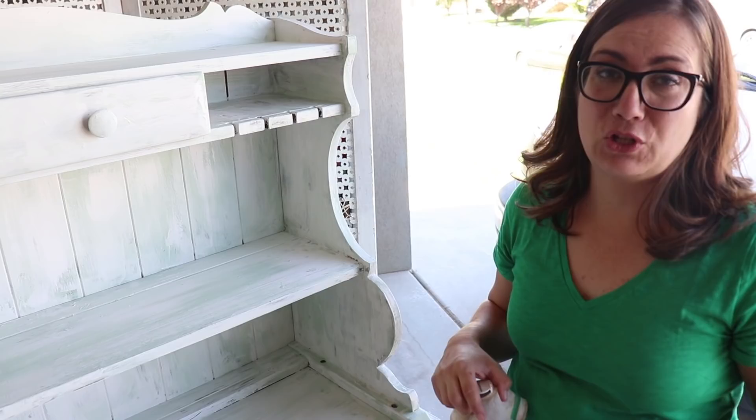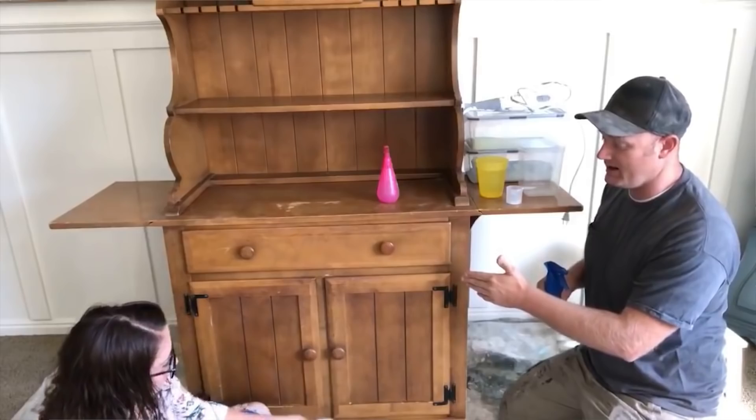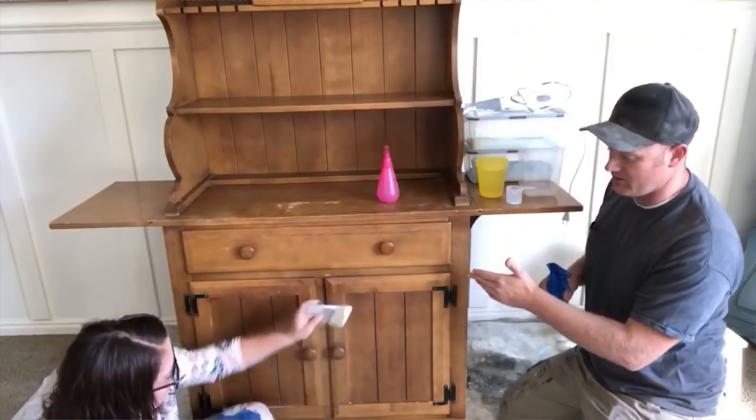This hutch started out as your traditional 60s honey oak hutch — great bones, not the best look, and I wanted something a little more chippy and farmhouse. So Zeb and I took this piece, I used my dusty paintbrush and painted on a sloppy first coat of DIY's Vintage Linen.